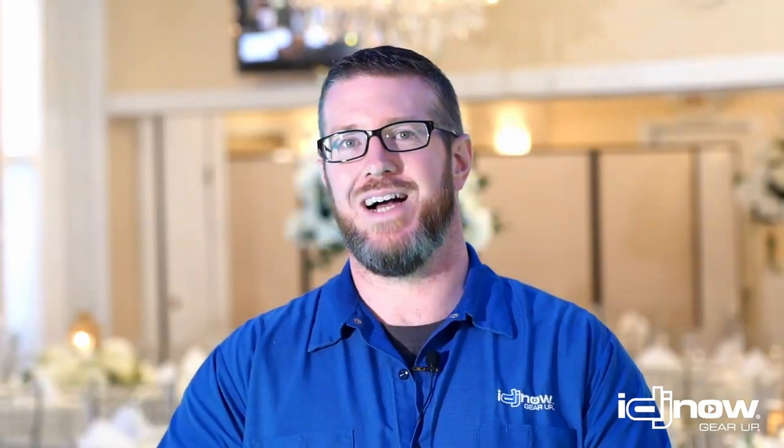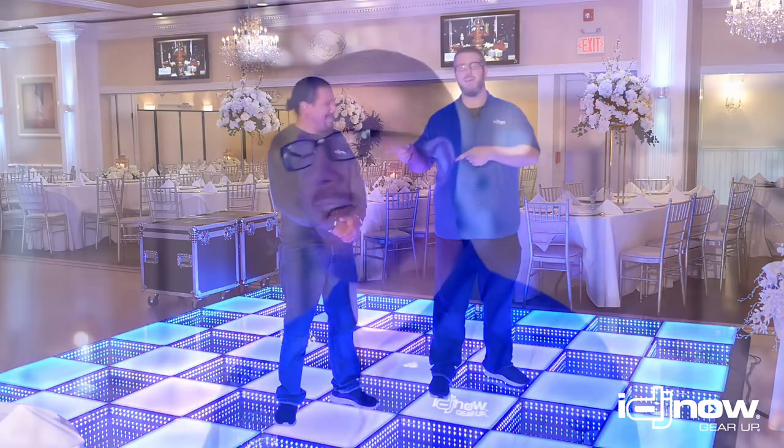Hey guys, what's going on? Kevin from iDGNOW here with my man Juan today. We are here to talk about something very new and exciting that we're offering at iDGNOW — the Clutch MagnaFloor.